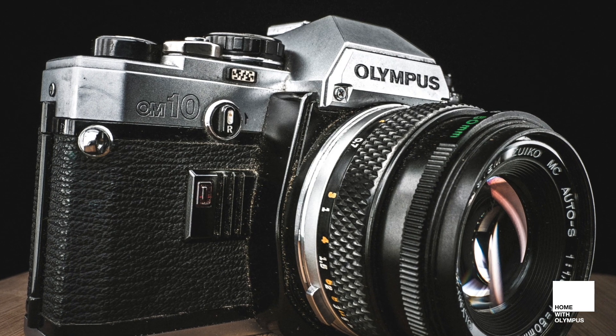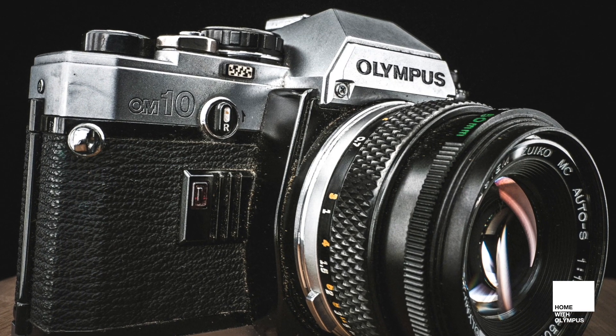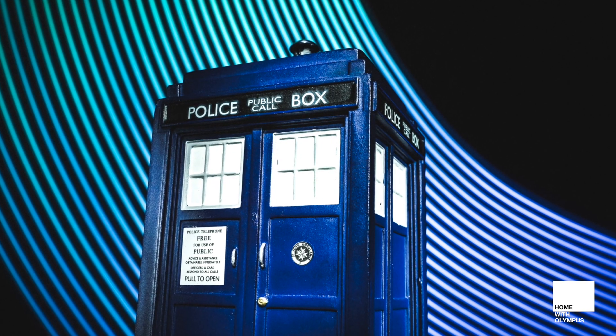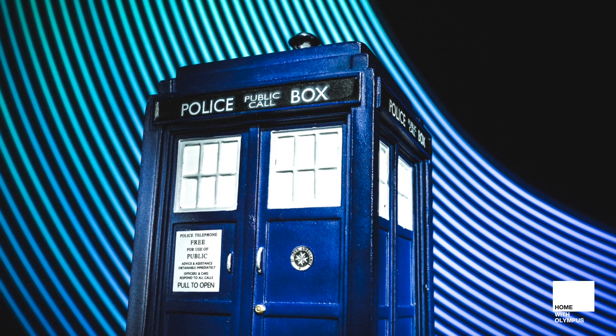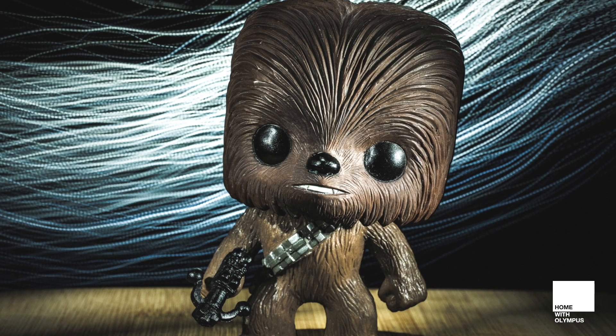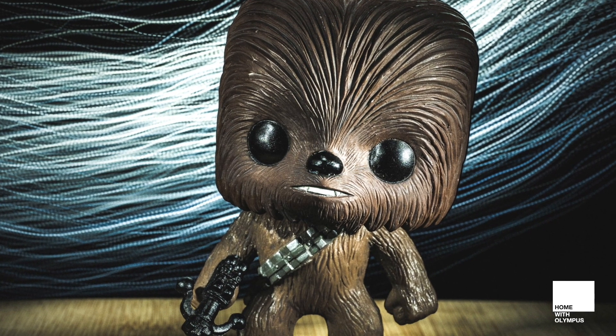And there it is. After a little bit of editing, this is our final image, and it's not turned out too bad at all. You can use anything that you can find around the house to do this. All you need really is a torch to cast some gentle light on it, and if you do have any other light emitting sources, you can play around to create some really cool special effects.